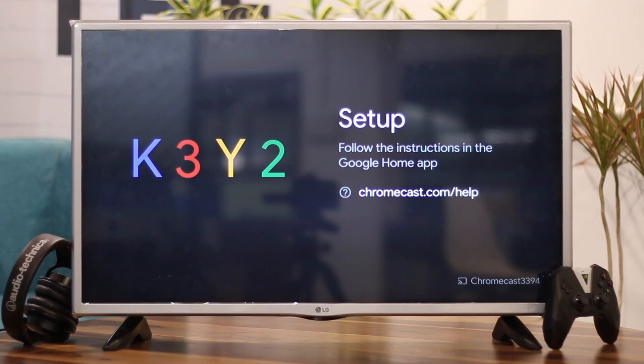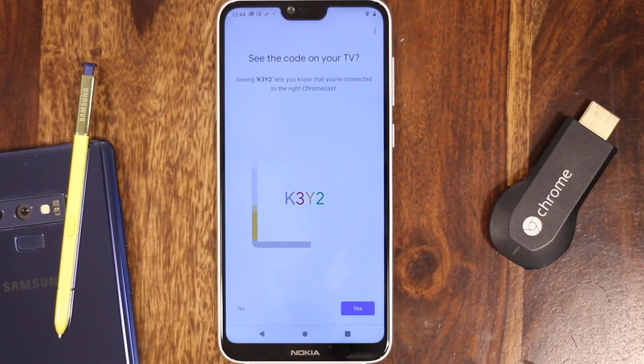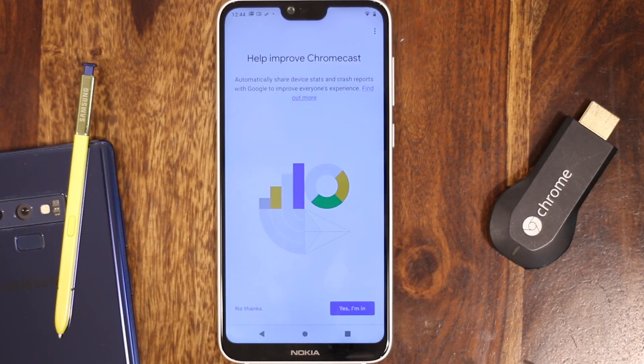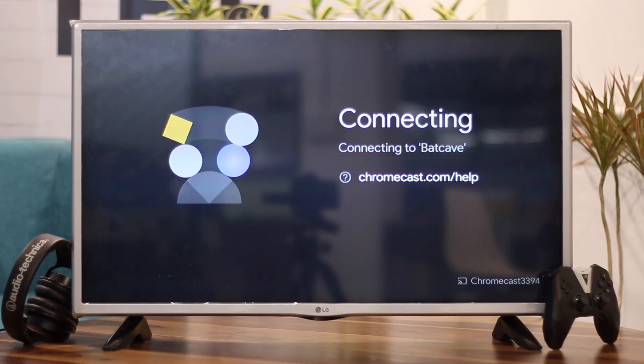Next, the setup app will beam a confirmation code to your TV. Confirm that you see the code by tapping 'I see it.' Click continue and you'll be prompted to name your Chromecast — name it something memorable like 'bedroom TV' or 'living room.' I usually uncheck crash reporting to Google. Once you've made your selection, click continue and plug in the credentials for the Wi-Fi network you wish to connect your Chromecast to.